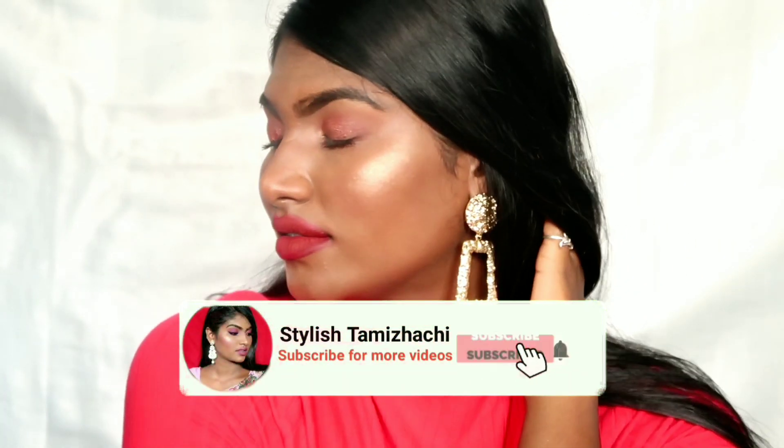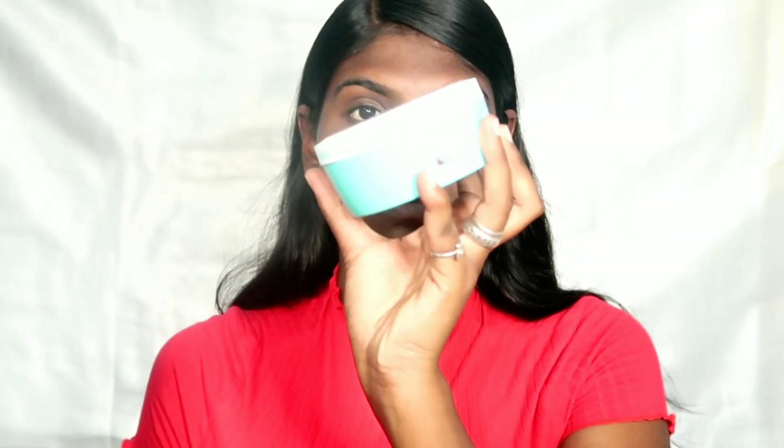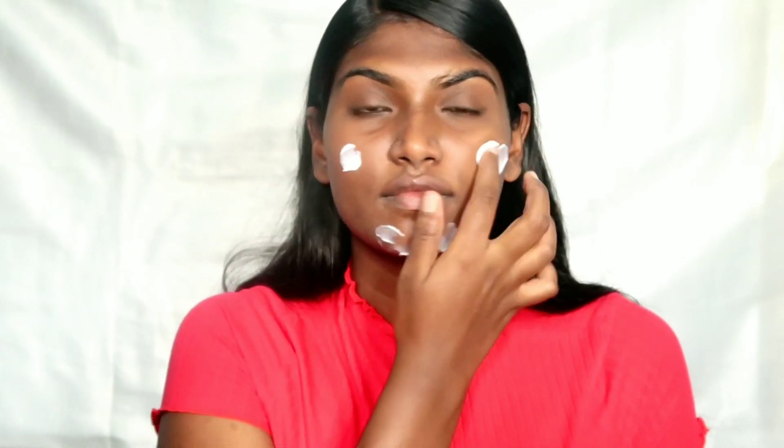Hey guys, welcome back to our channel, Saldish Chamilshi. Let me show you a super hot red lip makeup. Do you know what my personal favorite red lip is? Red lip is followed by the rules of the base makeup, so we will explain the details in this video.